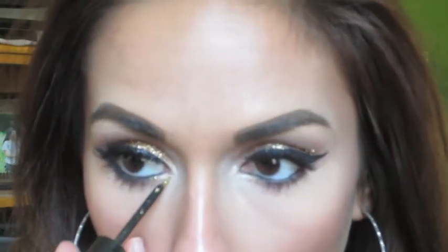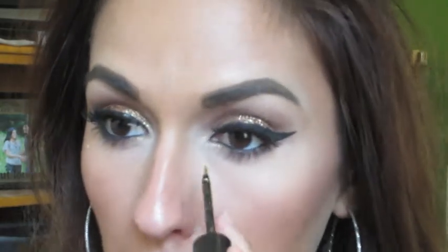Next I'm going to take the glitter liner again and just place it on the bottom of my inner corners. It's just going to give you that extra sparkle.